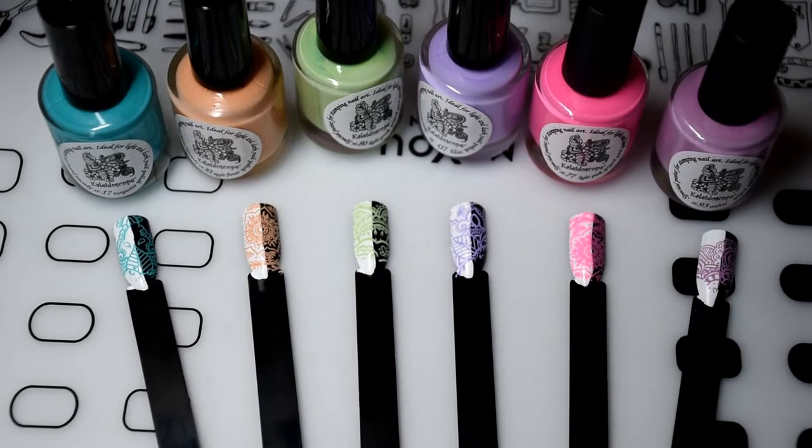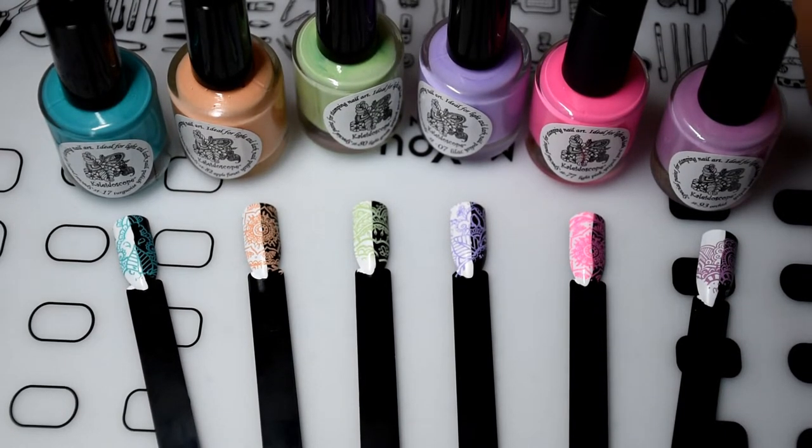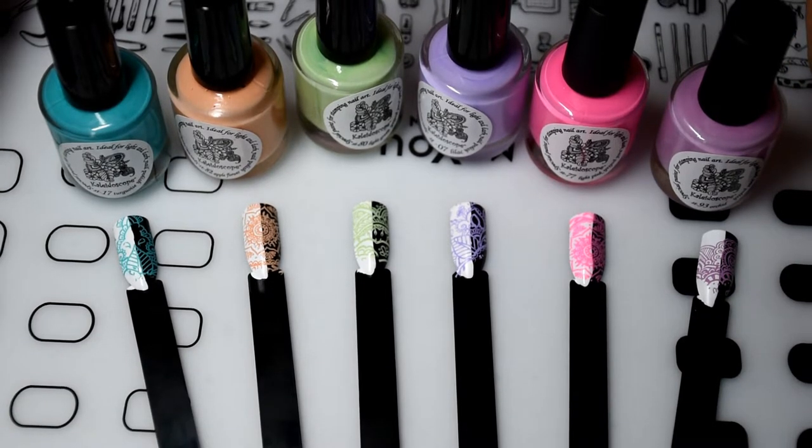Alright, and those are the swatches of the six shades that I have. I will insert close-up pictures of the shades so that you can see them more clearly.